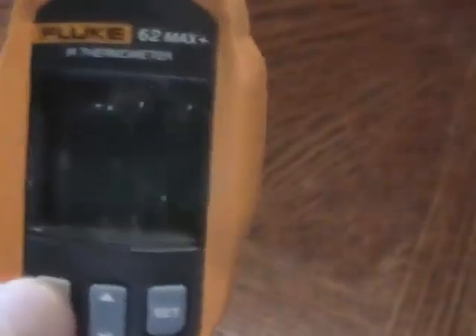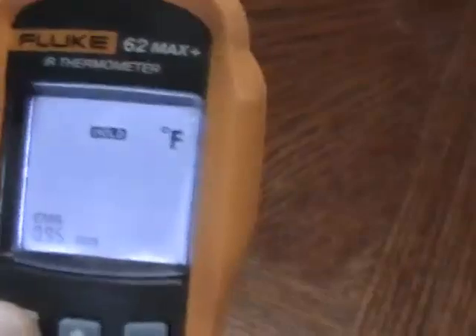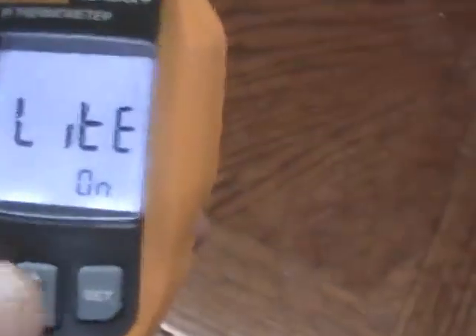To get to the settings, push the trigger really quickly. Then hit the SEL button — it cycles from MAX to MIN to AVERAGE to DIFF for temperature. While scanning and holding the button in, it'll show the maximum temperature in the corner and the current temperature in the big numbers. You can also switch to minimum, average, or check the difference between the high and low.